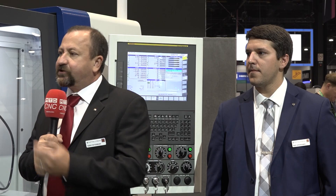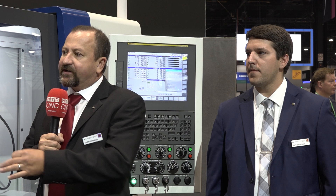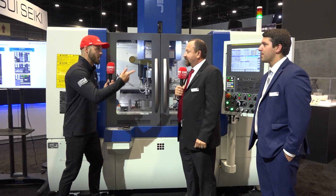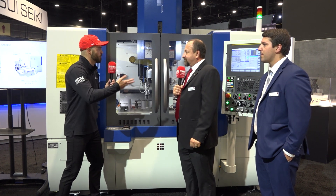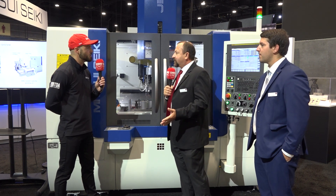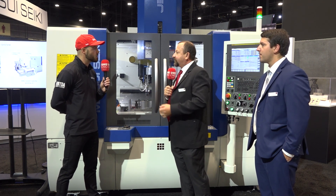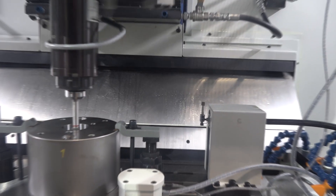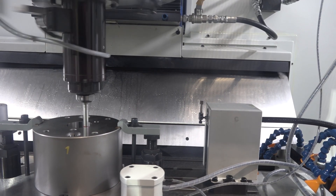This machine's got 53 millimeters U-travel, so you can do a wide variety of hole diameters with the same wheel. It seems like you're also reducing the amount of work handling that's being done, which saves time, reduces operator error — all of the above. Exactly. You set up one plate, it's got 13 different diameter holes on it. Instead of having to change the wheel for every hole and reset offsets, you can do it all in one shot. And then I'll let Bart talk more about how that is achieved.